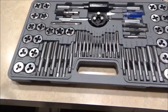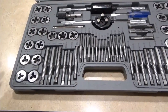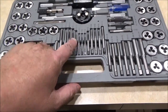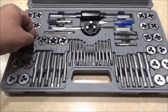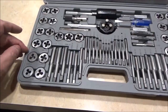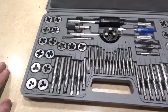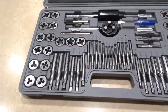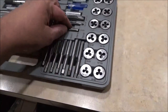Over the years I've broken some taps and lost some parts, so I decided instead of just buying one tap and one die, I went ahead and bought the kit from Harbor Freight. The plastic case is a good blow-molded case that nestles the taps and dies very well.